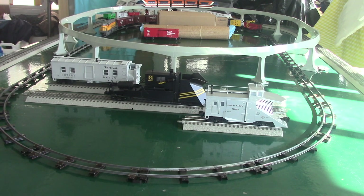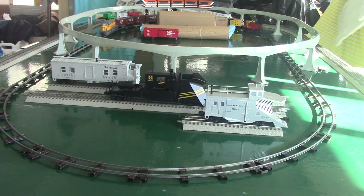Hello and welcome to today's video. We will review various MTH trains snowplows. Just like the sound car review, I will do multiple cars at once in this video.